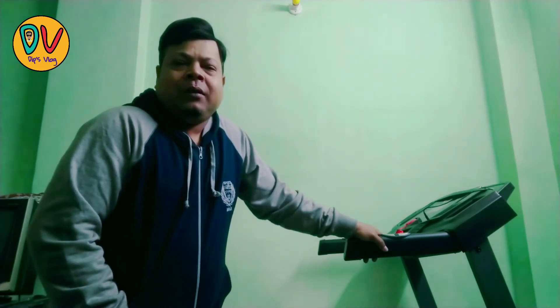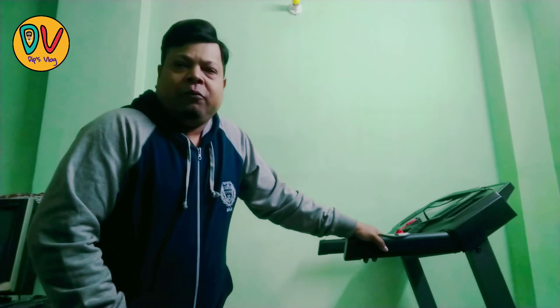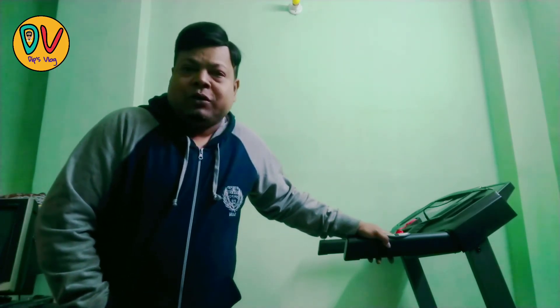I am using it from last day and it is very good. If you want to buy it, you can — it is very good for this price range. Before buying from Flipkart, I visited some stores and they told me it would cost 40,000 to 42,000 rupees, but I got it for almost half the price on Flipkart. So if you want a motorized treadmill, you can try it. One more thing — the new year is coming, so I wish all my viewers a very happy new year. Stay strong, stay fit, and do good in your life. Bye bye.